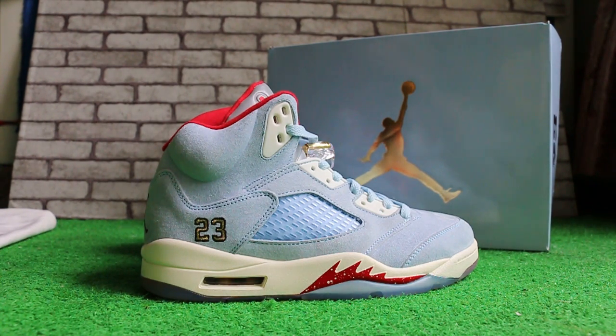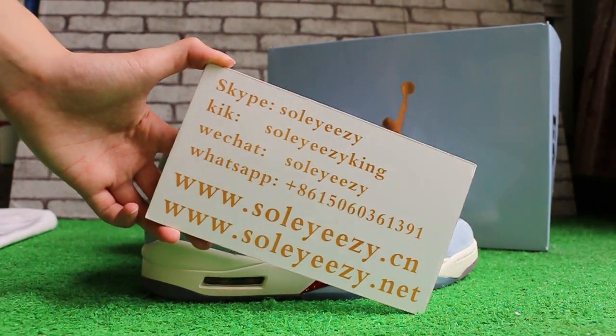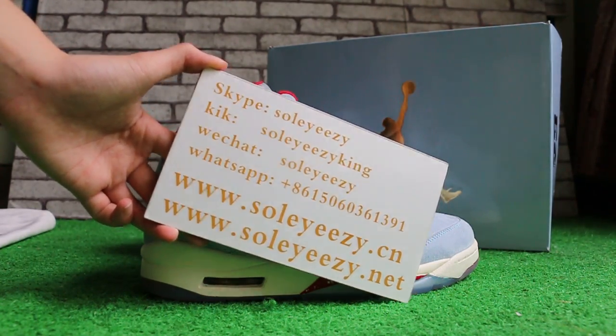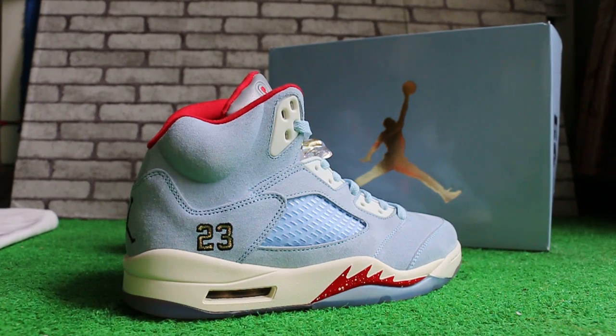If you guys are interested in items, please feel free to contact us via Skype, WeChat, or WhatsApp. I'm Kari from Soicidensia and Soicidensia.net. Thank you for watching. See you in the next video. Bye.